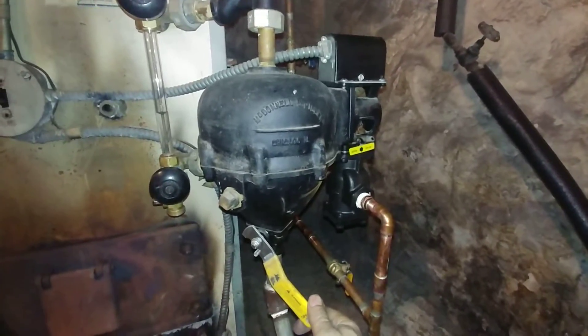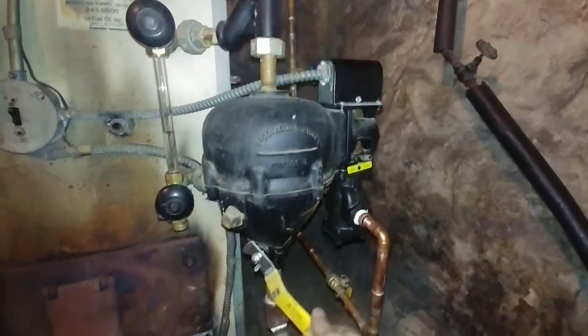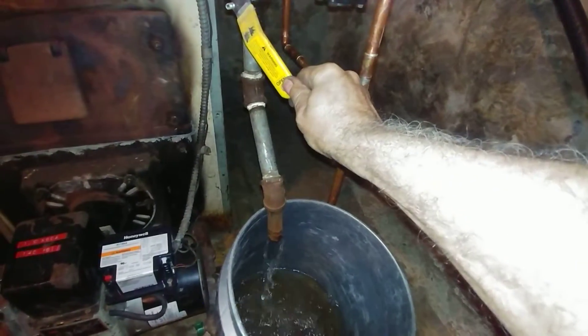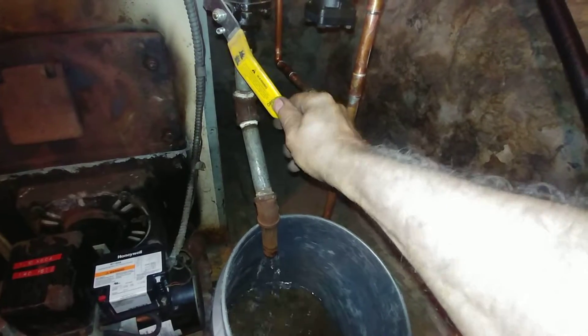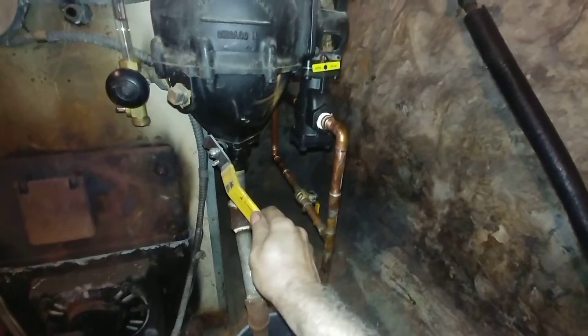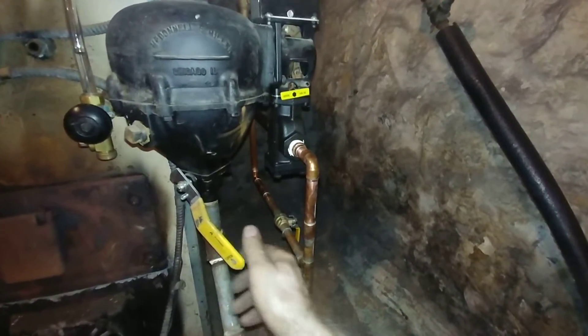I'm not going to run the boiler because it gets a little loud. That's the sound of it refilling.